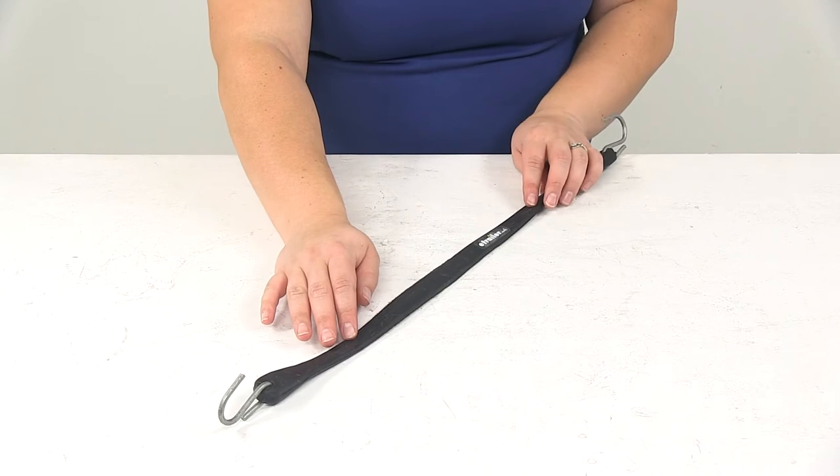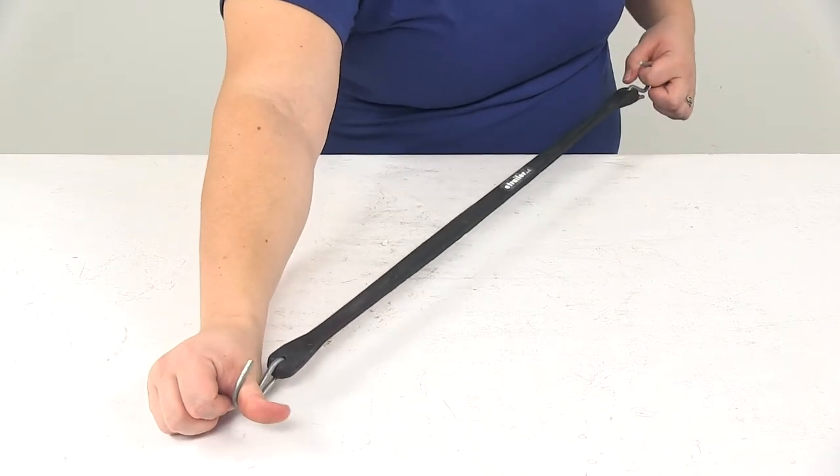You just want to make sure that wherever you connect it is going to be a strong connection point that will hold.